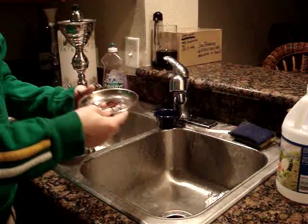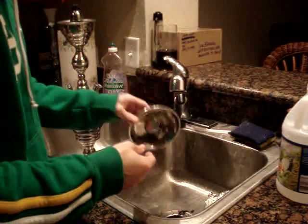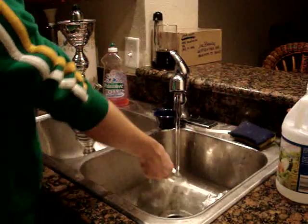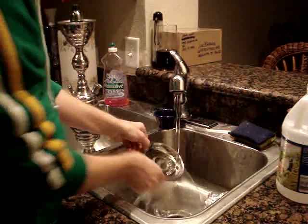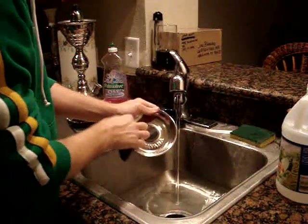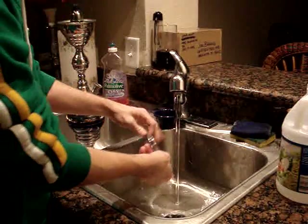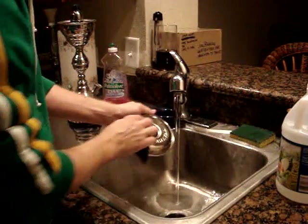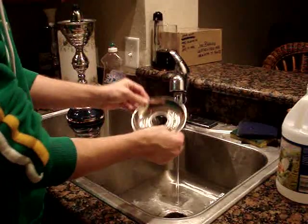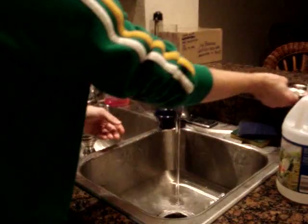Next, we're going to remove our ashtray from the stem. Shake the ashes out of it and also rinse it with warm water. You can also use a sponge or scrubber to wipe the ash off — bottom and top — just to give it a better shine. Once you're done there, set that aside.